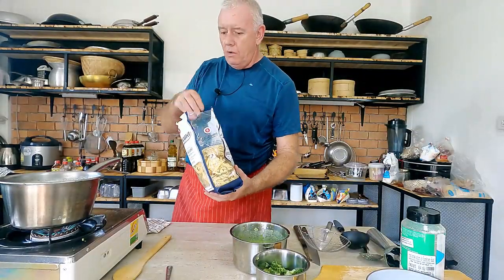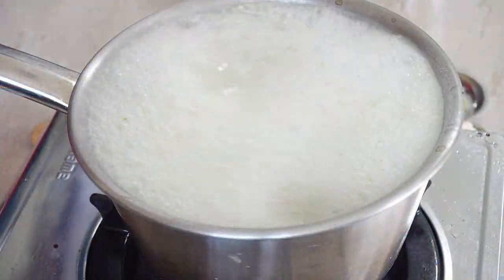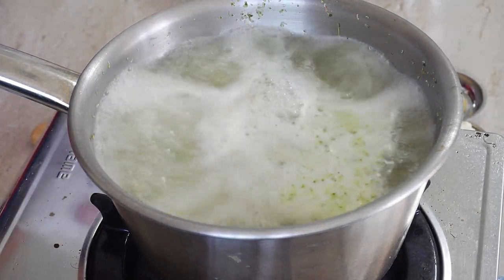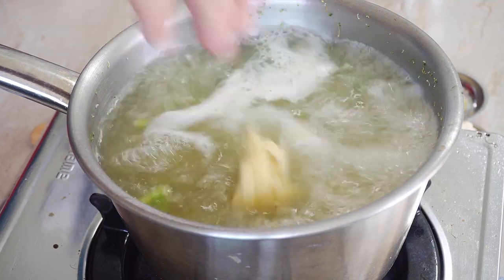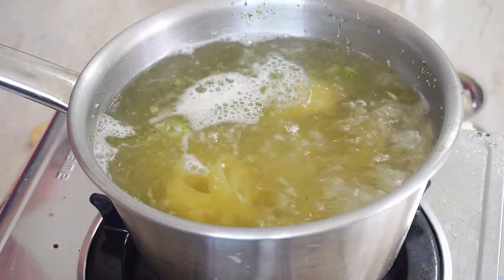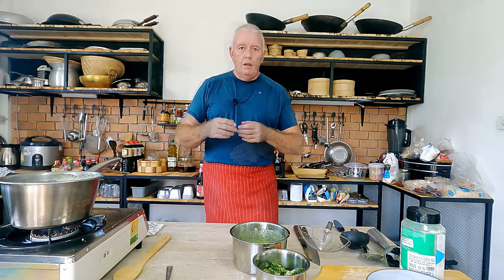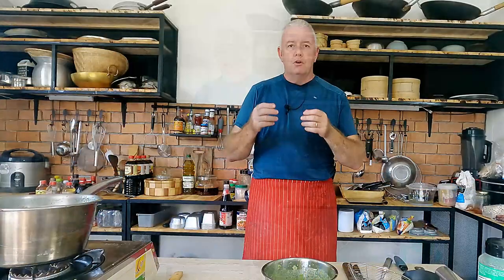When the water's up to the boil, get the tagliatelle in there. Cook it to the packet instructions but al dente — not quite cooked all the way through. Follow the company's cooking instructions and then knock about a minute off, because we're going to take it out and finish it off in our pasta dish.